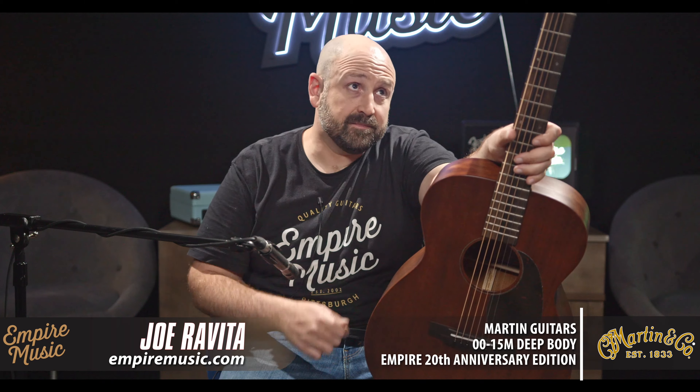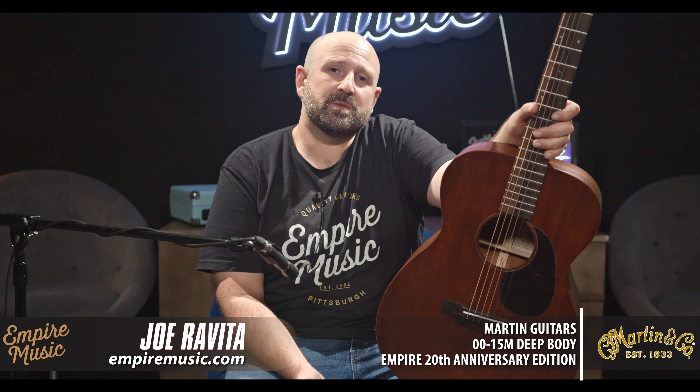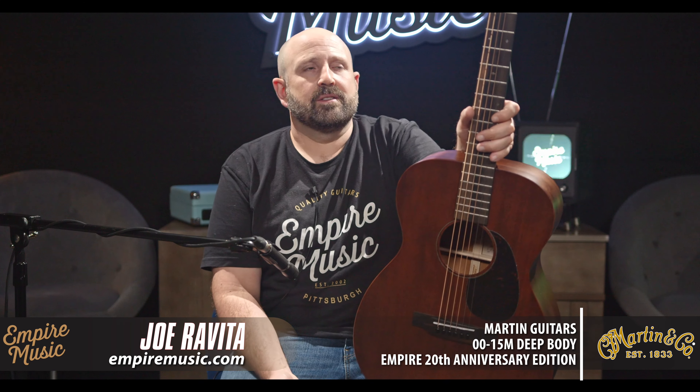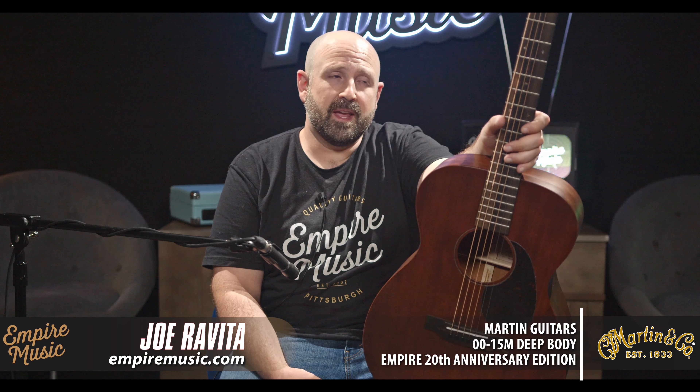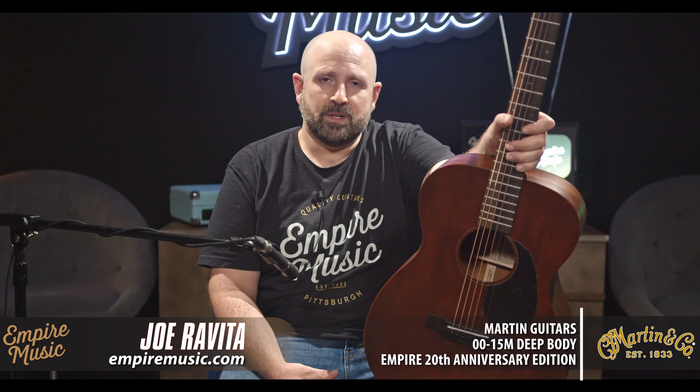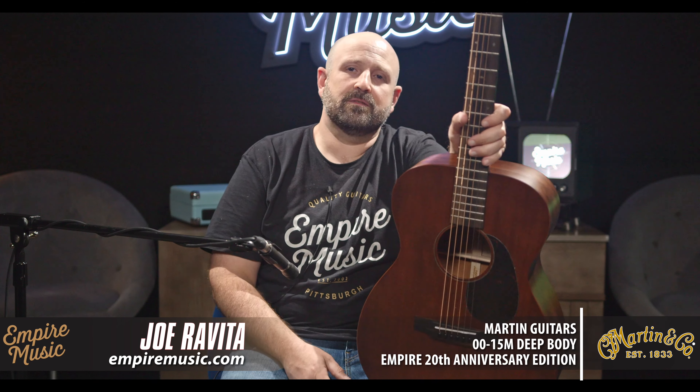By giving us that little bit deeper body, it gives you that chunk that we desire, while still maintaining the focus we like in double-O guitars. If you're a jumbo or dreadnought player, it's not going to be as massive sounding as that. But if you're a player that loves defined music, wants rich Martin tone, wants a small body but wants that extra kick — this is your guitar. Your search is over.